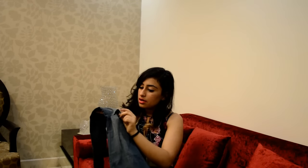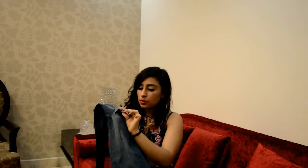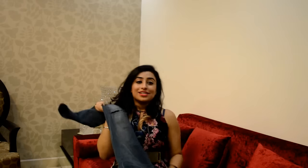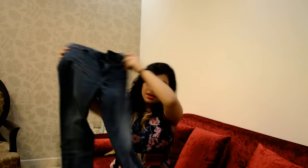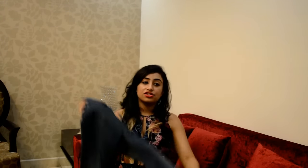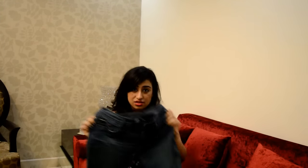You're basically removing the thread, so you're just pulling in all directions. And yeah, that's about it — there you go, I have successfully ruined my new jeans!